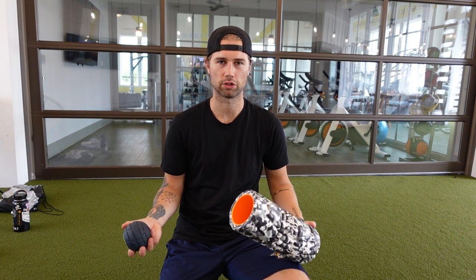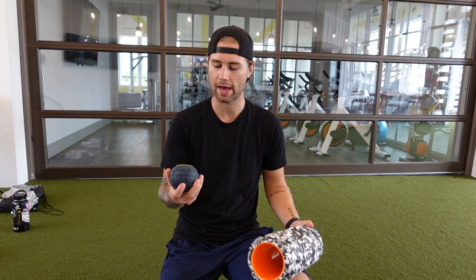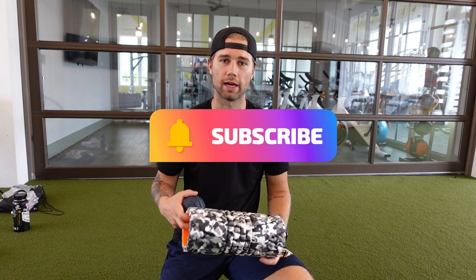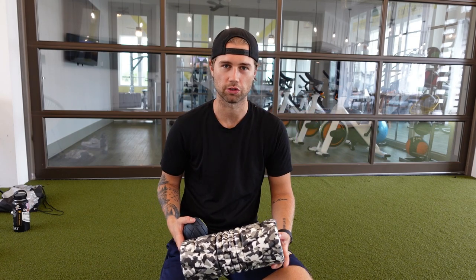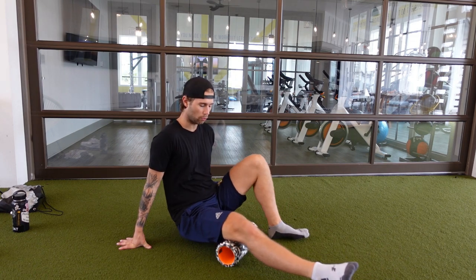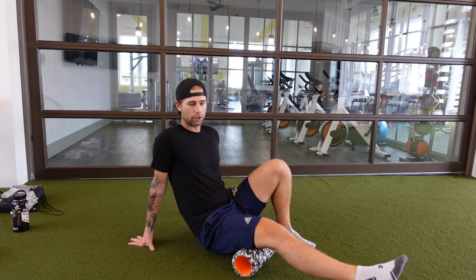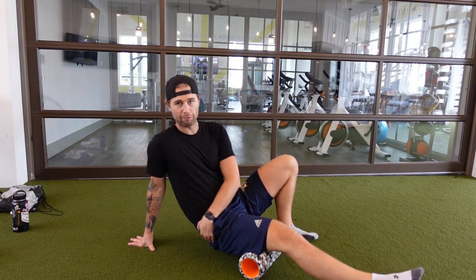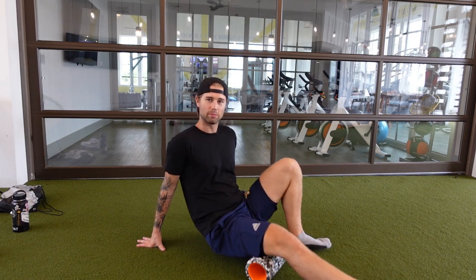Before I start stretching, I gotta make sure my muscles are warmed up. I have the PTP Fit vibrating ball here and a PTP roller. I'm just gonna go through my lower body, a little bit of my back. That way, I make sure that my muscles are ready to go before I start stretching. I spend about 15 to 30 seconds on the different muscle groups with the rollers. This roller is really good for all the muscles around your leg, and the ball is great for the glutes since it really gets into the little nasty spots on the hips and everything like that.